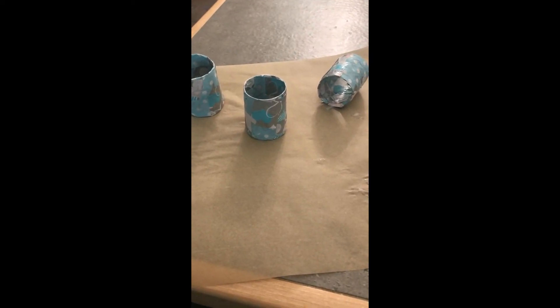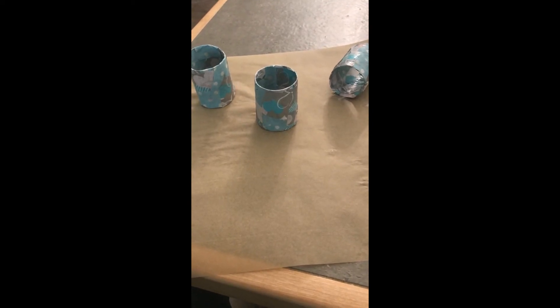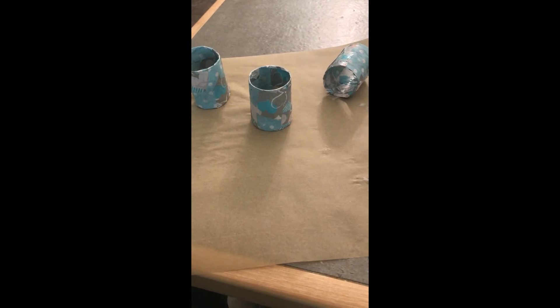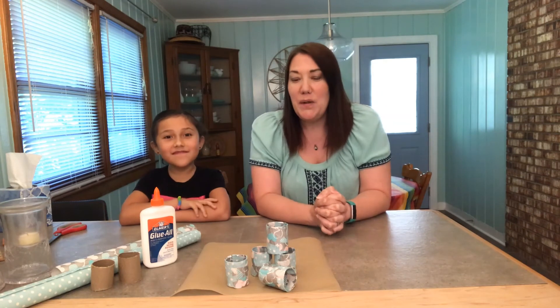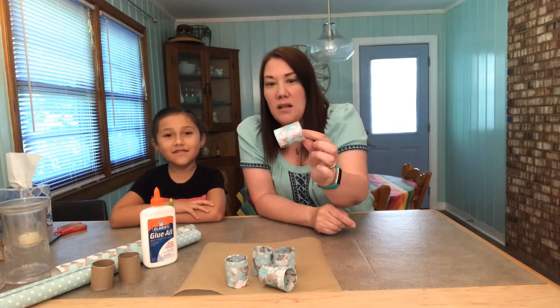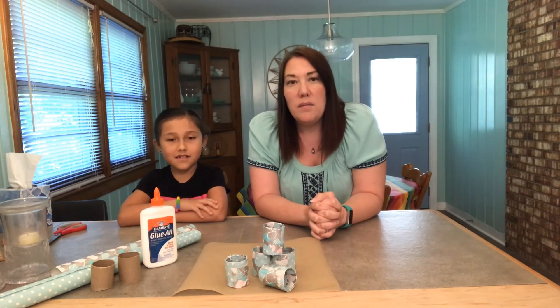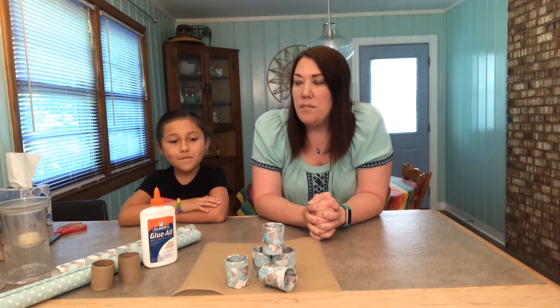After drying, we're gonna come back and do one clear coat of glue — just go over it all. Once you have the paper down, you really want to give it an extra coat so the paper really adheres. The extra coat will also give it a little bit of waterproofing.